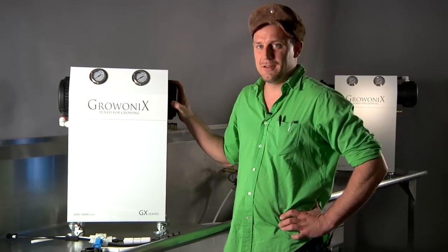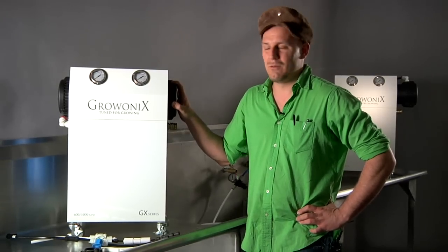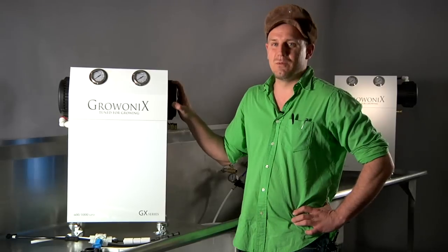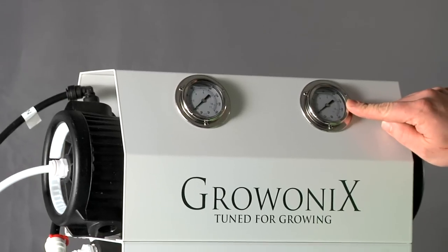Right here is the GX600, which flows 600 gallons per day of pure RO water at an astounding one-to-one waste ratio. This is the most efficient unit around.